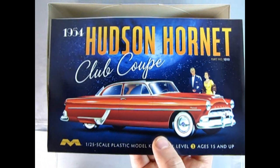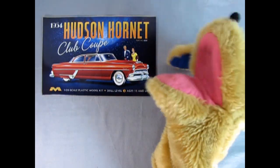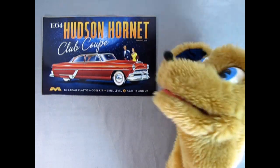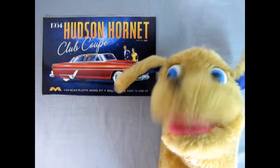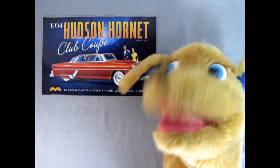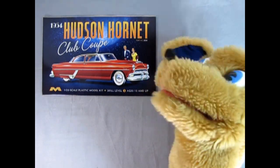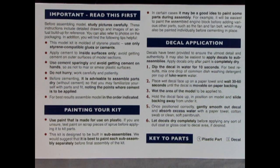What makes Mobius so great is that the instructions are full color — and hopefully more model kit manufacturers will follow that lead. As we open the instruction sheet, just underneath the image of the Hudson we have the important 'Read This First' section with tips on painting your kit, decal application, and keys to the parts: a circle with a number means a plastic part, a square means a decal.